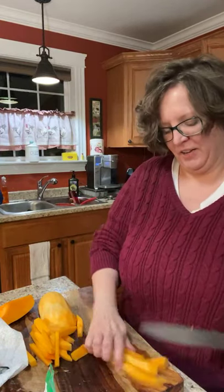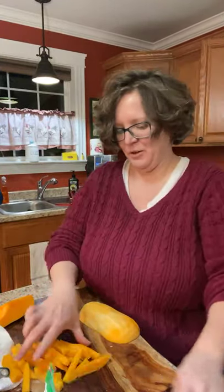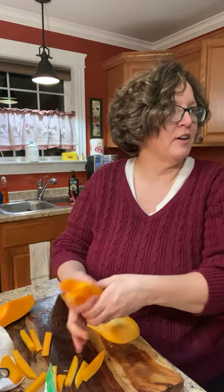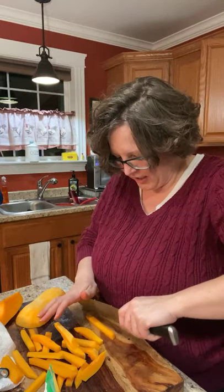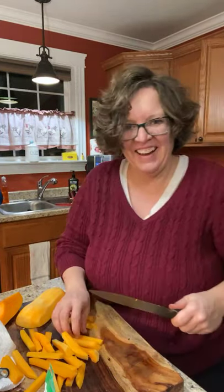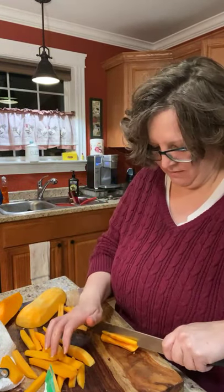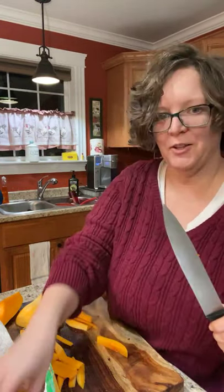That's what happens when you work in healthcare — everything is an open conversation. Alright, so these are my fries. I could make them a little skinnier — they're a little fat — but I don't want to keep you guys on here all night slicing squash. If only I had an assistant who would help me.